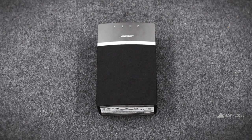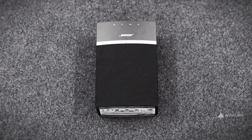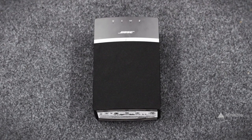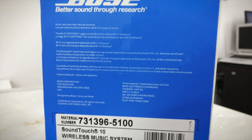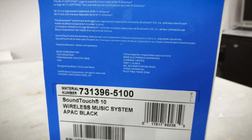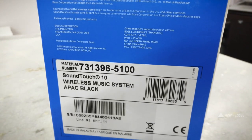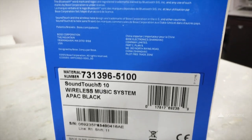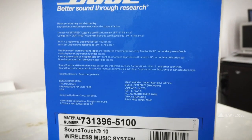The Bose SoundTouch 10 is one of the best-sounding, compact Wi-Fi speakers I have tested in the long time I've been reviewing Bluetooth speakers. It retails for 19,000 rupees, and at this price I would recommend it only to serious audiophiles — specifically those who plan to expand their speaker setup further. If you don't plan to add more Bose SoundTouch speakers in the future, I won't exactly recommend it.